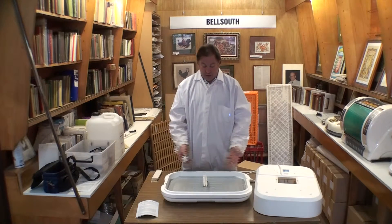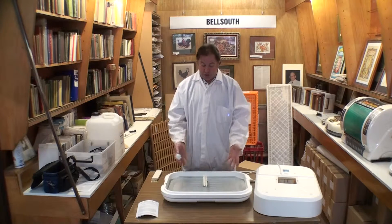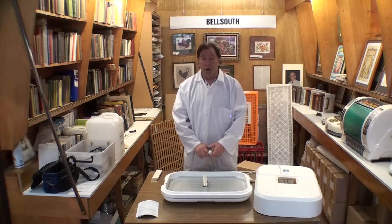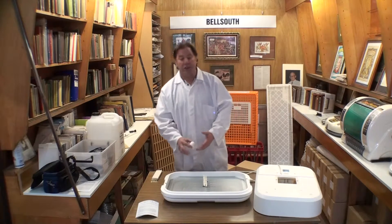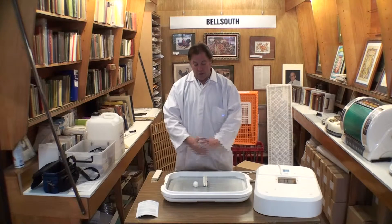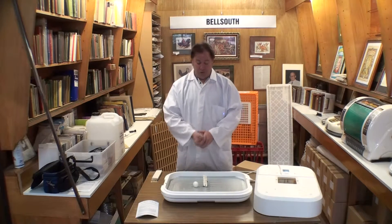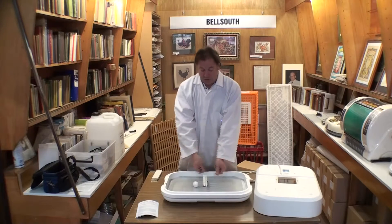Now we're ready to put the eggs in the incubator. The Bell South 100 is a manual turn incubator and in its full capacity it will hold approximately a hundred eggs. You can cram it as full as you like, or do as few as you like. If you do just 10 eggs, it's not a bad idea to get a piece of shoelace or Venetian blind cord and put it in a little loop to keep all those eggs together — it's easier to turn them when they can't roll away from you.